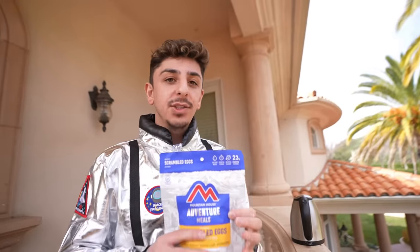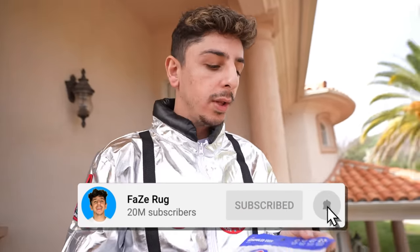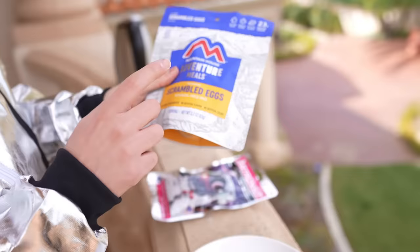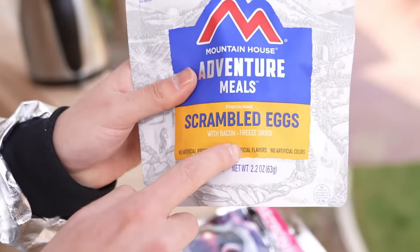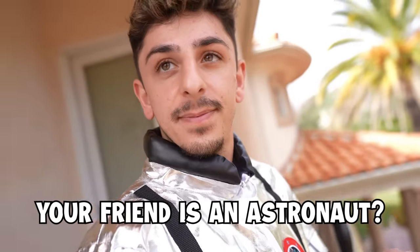Astronaut food is actually freeze-dried, and it is kept in an oxygen-free environment to prevent mold so it could last longer. We got some scrambled eggs with bacon. We're gonna open it up and see it for the first time. I actually heard from a friend that these are really, really good. Your friend's an astronaut? Yeah, he just came back from space. He gave me the food.